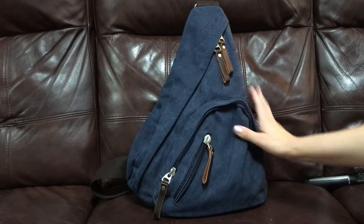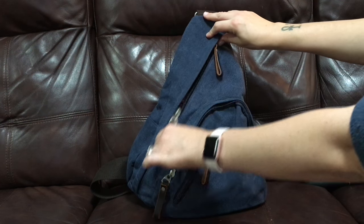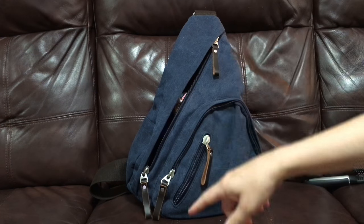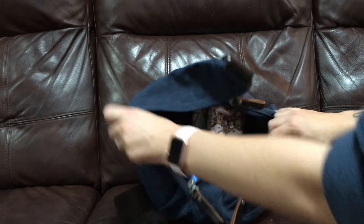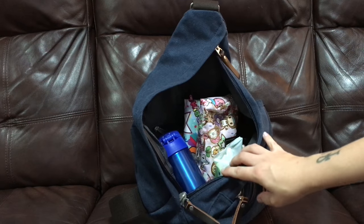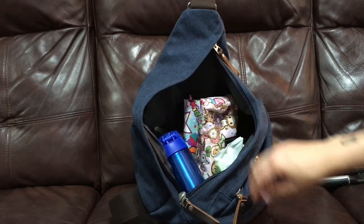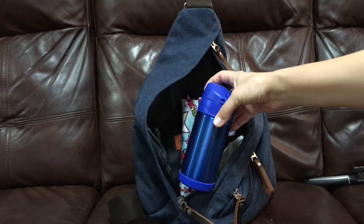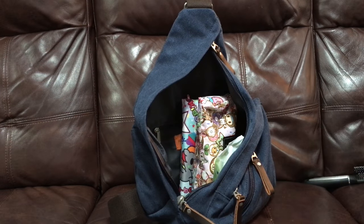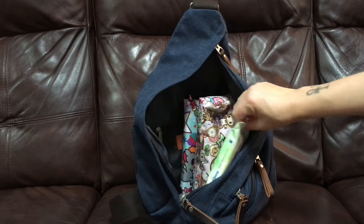There are no other pockets on the outside of the bag. There are two zipper pulls so you can zip it either way. This is quite a roomy main section — it comes all the way down like that and you can pretty much see everything you've popped in here.